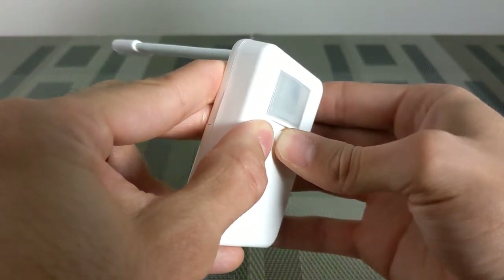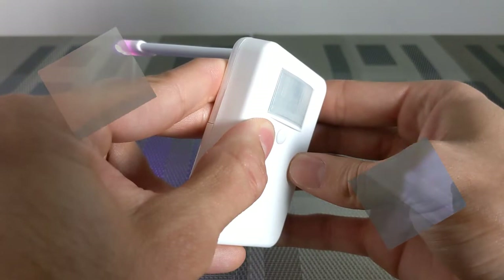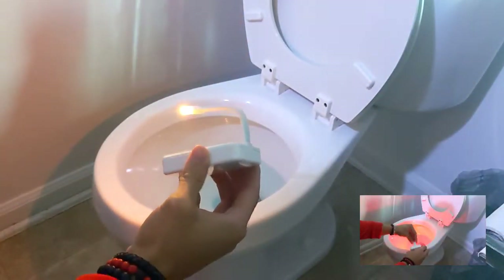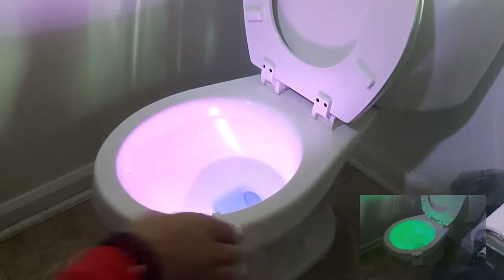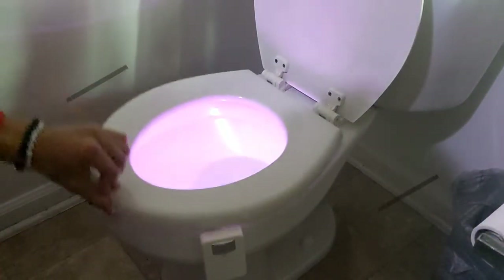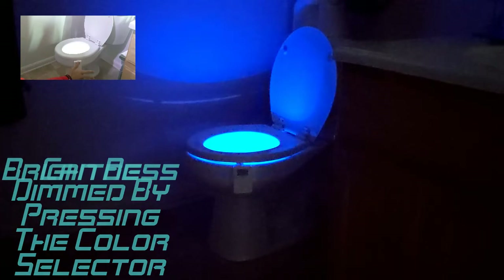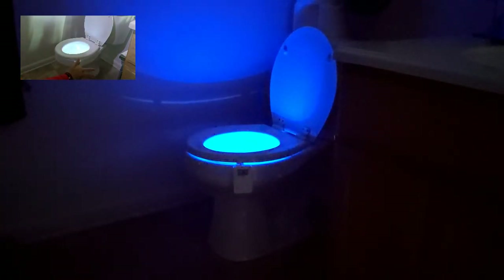The unit can also be changed back to carousel mode by pressing and holding the color selector until the LED flashes green. With the toilet seat up, all you have to do is bend the flexible arm to match the shape of your toilet, set it in place, and put the toilet seat back down. I'm going to walk right towards the toilet and you're going to see it illuminate.